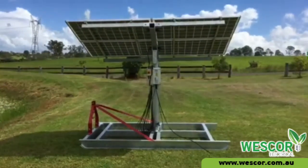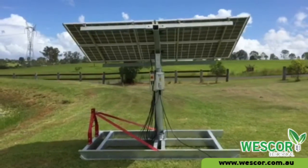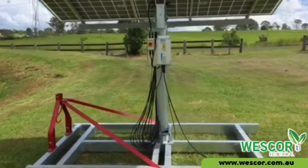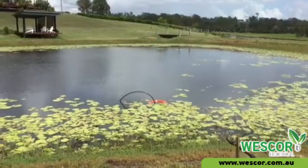Today we are showing you Wescor's mobile solar pumping station, complete with premium German Solar World panels with a 30-year performance warranty, which have a glass-glass configuration for extra strength and durability.